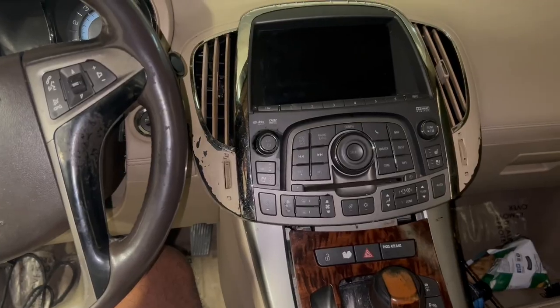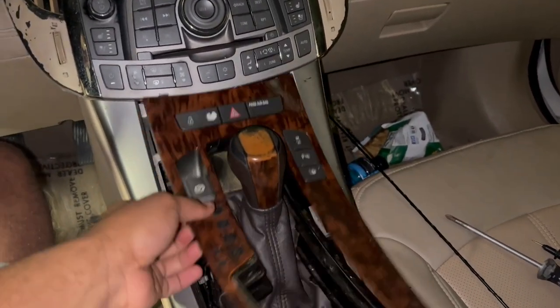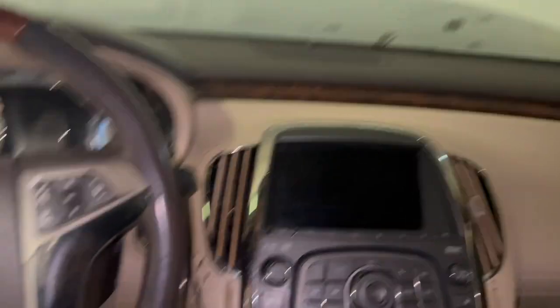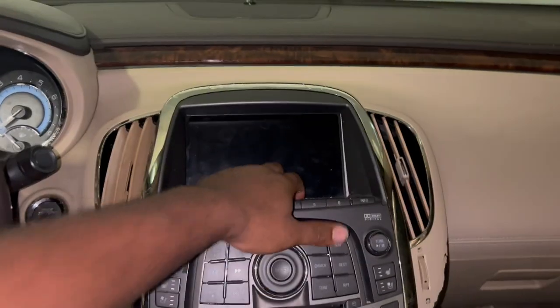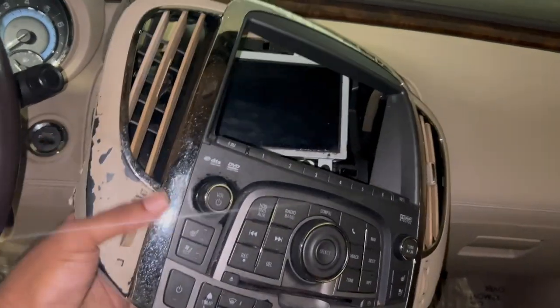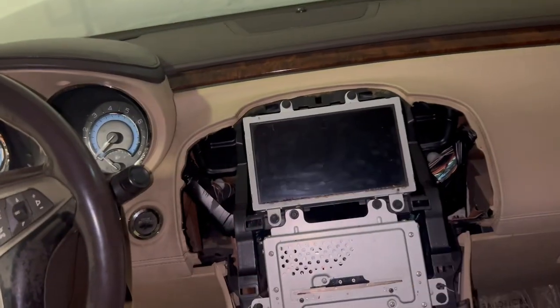This is fairly simple. First of all, you pull this out. You can use a flathead — it's just very dirty. Use a flathead to pry it up, and then you've got the little clips under there. This car has a whole bunch of clips, and then after you do that, just pull this apart. This is a quick how-to on removing this dashboard.